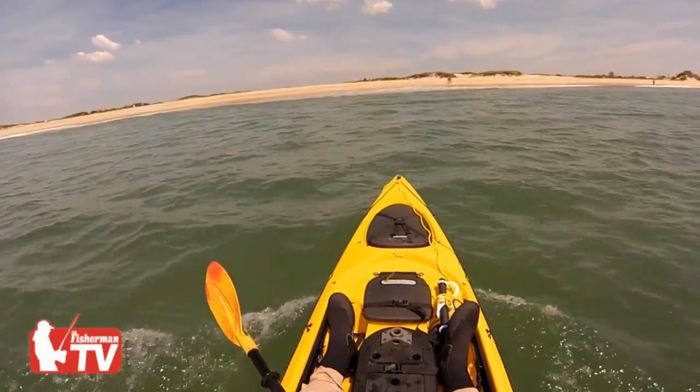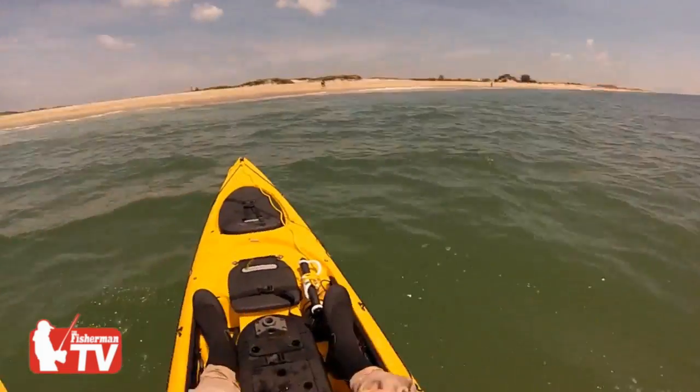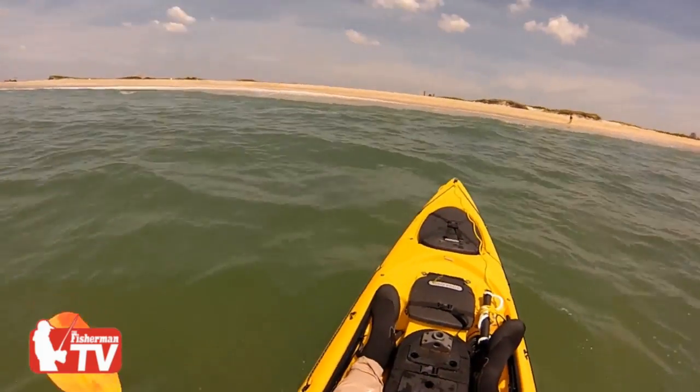What I did there was I waded well outside the waves. You can see I'm being pushed here — I've got a little bit of a swell behind me, and it does not take much for that to knock you right over.